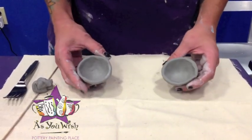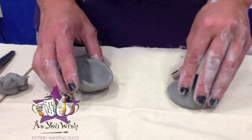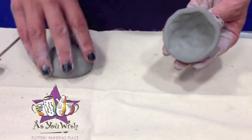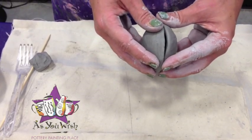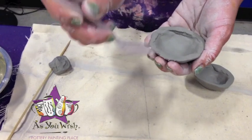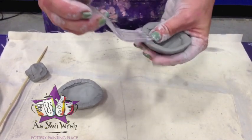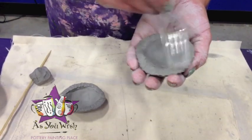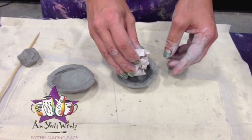Now that we have our two pinch pots, we're going to need to flatten the edges so that we can score and slip them together. We're just going to lightly pat them down on the mat to flatten the edge out just a little bit. It gives us two flat edges and we'll be able to put it together really easily. So now we're going to score the flat edges where we're going to put the ball together. Then we need a paper ball for the middle of the piece — a little piece of dunnage crumpled up that we're just going to put right in the middle.